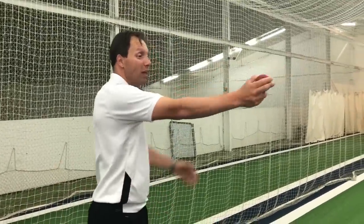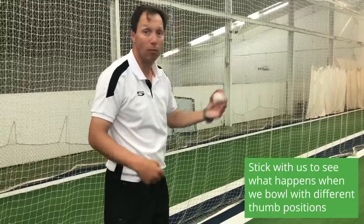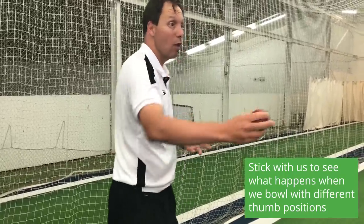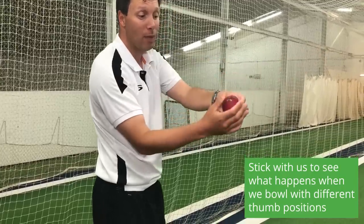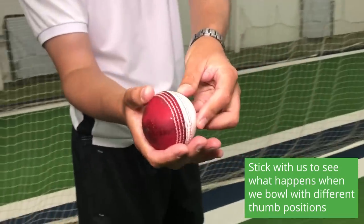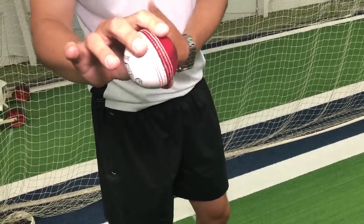The young player I was talking about had quite a low arm path and he was losing that grip, which just seemed to produce a very straight delivery. So we made a few changes based on where his arm was going and how he gripped it, and we tried the thumb in lots of different places. His two fingers on top of the ball were fantastic and that was really useful.